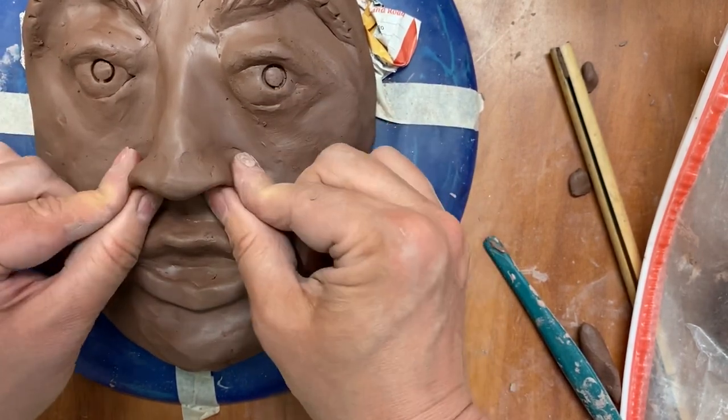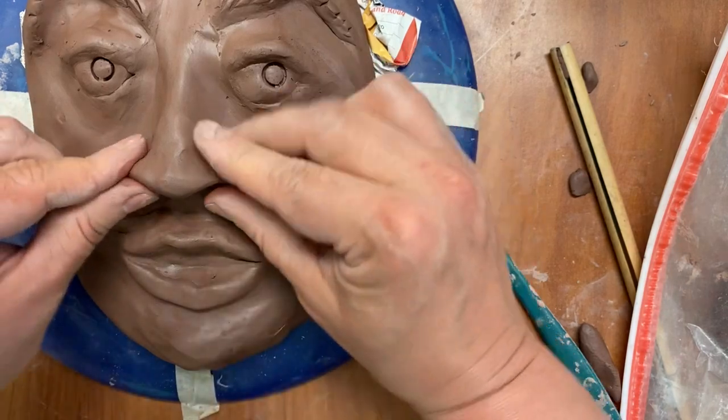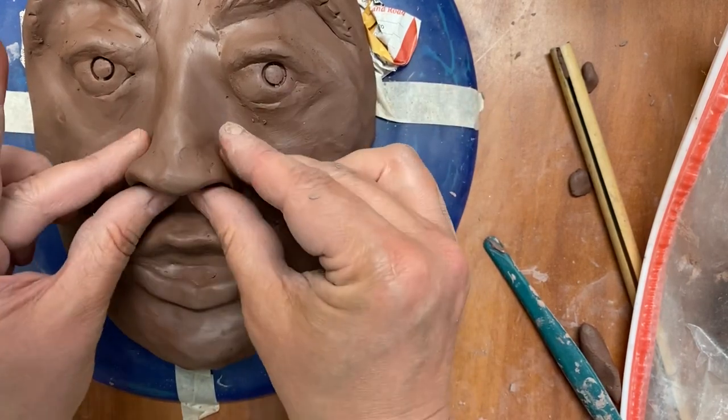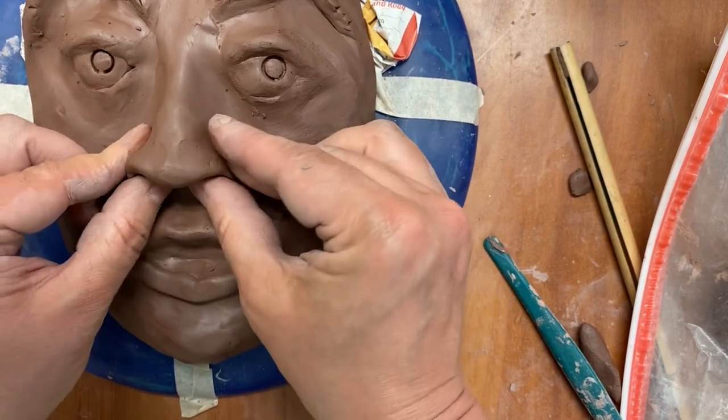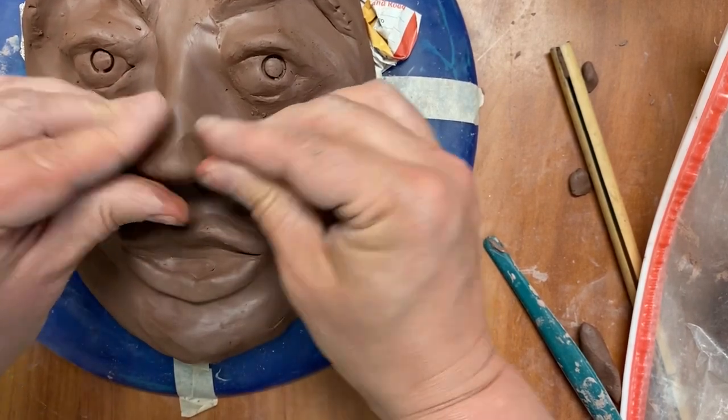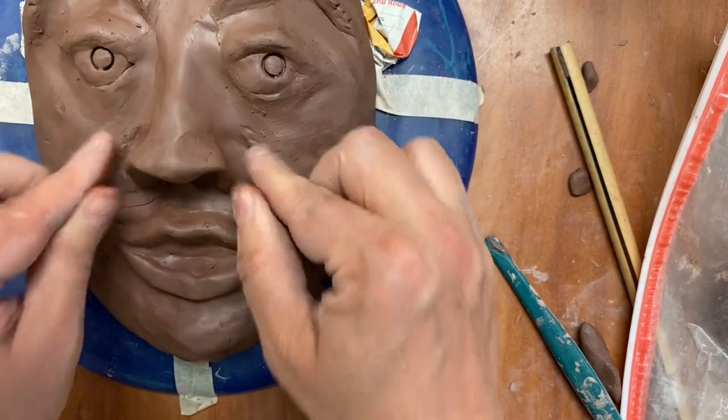Don't get the nostrils too thin because they can get brittle and break. You can pinch with your thumbs on the inside just to show the nostrils.